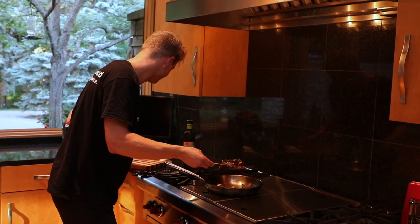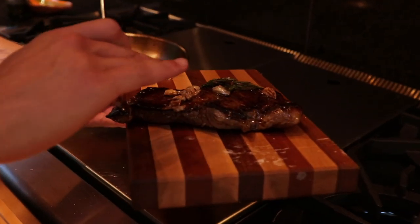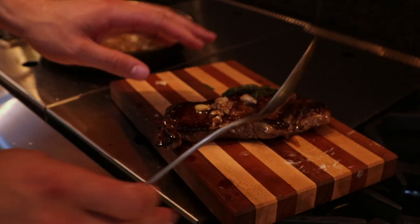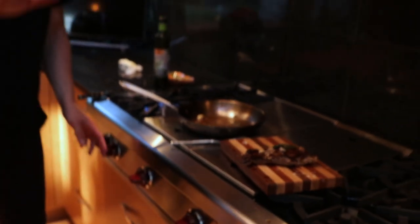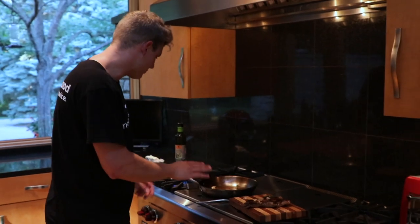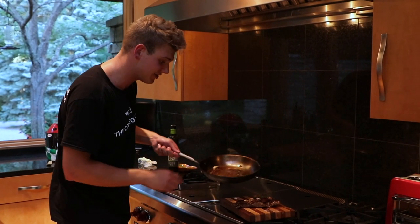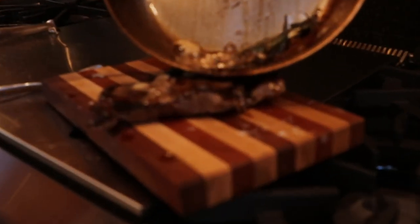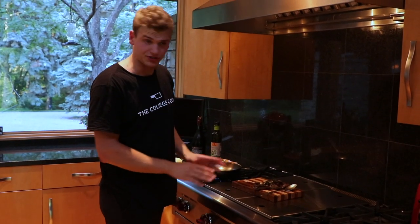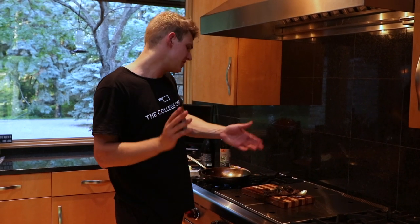Take it off the heat. Put it on a cutting board — flip your board to the clean side — and now you have to let it rest. Cooking a steak is one part of the process; letting it rest is the other. We cooked that steak for about four or five minutes, so you want to let it rest for at least half that time, if not the full five minutes — so at least two and a half minutes. Take the rest of those pan juices and pour them right over the steak. Now our steak is resting.